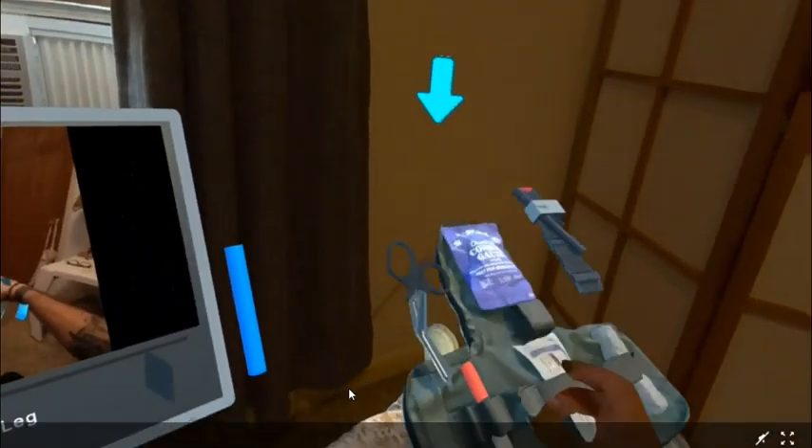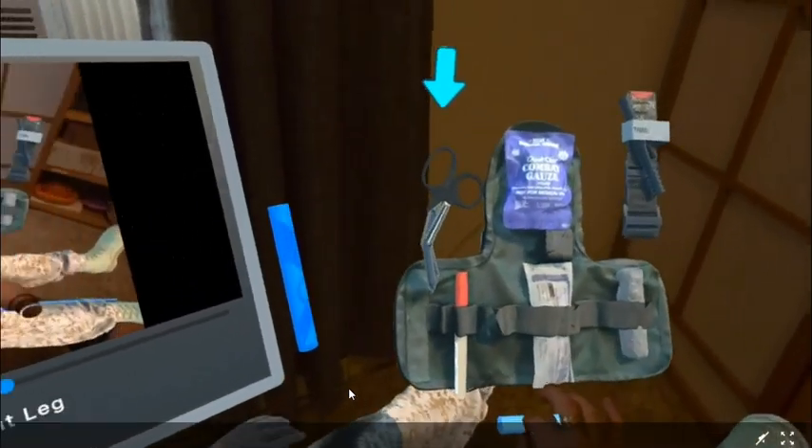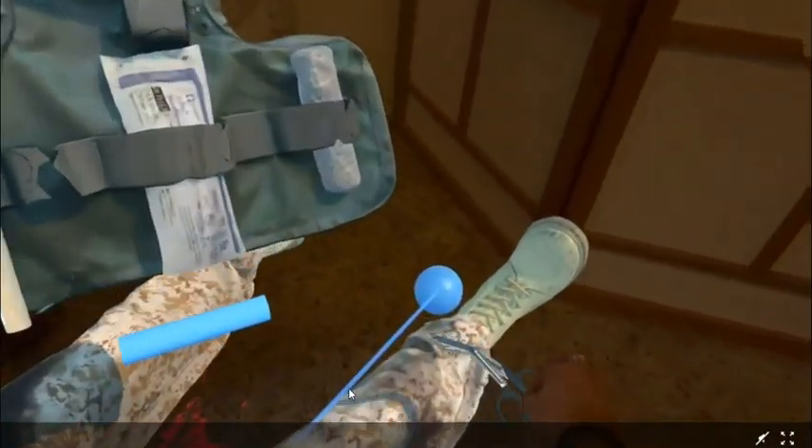Pinch and move the iFAK near the simulator. Use the pinch gesture to take the shears from the iFAK and cut the pant leg starting at the boot.